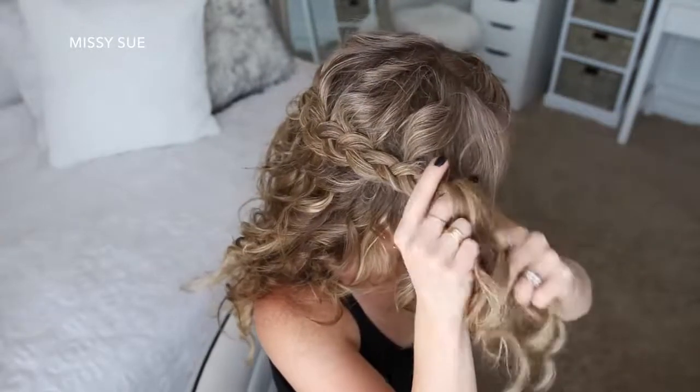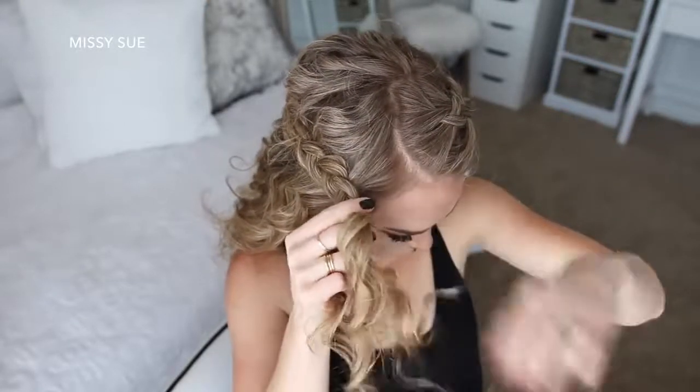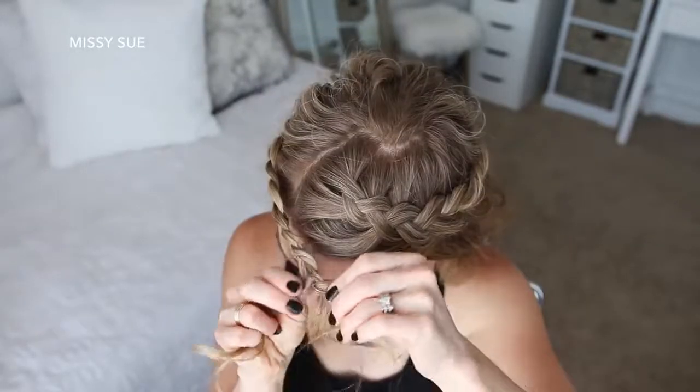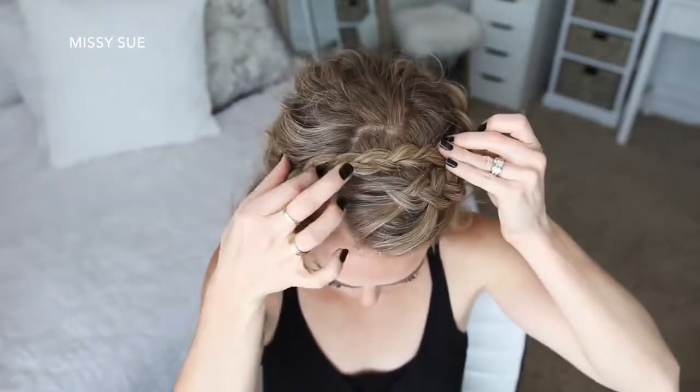Then once the braid reaches around to the right side of my head and I've brought in hair from the hairline, I'm just going to braid the rest of the section to the bottom and slide a bobby pin over the ends. Now I'm going to lay the end of the braid behind the top braid and pin it in place with bobby pins.